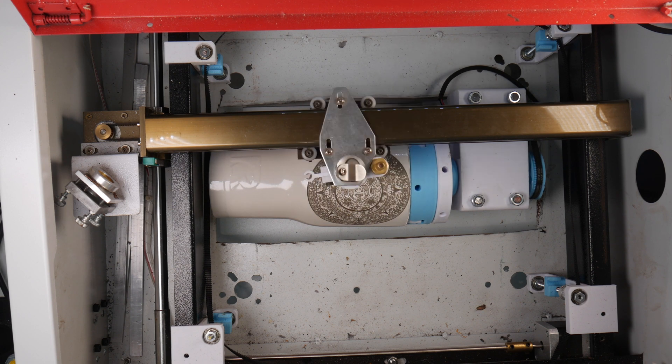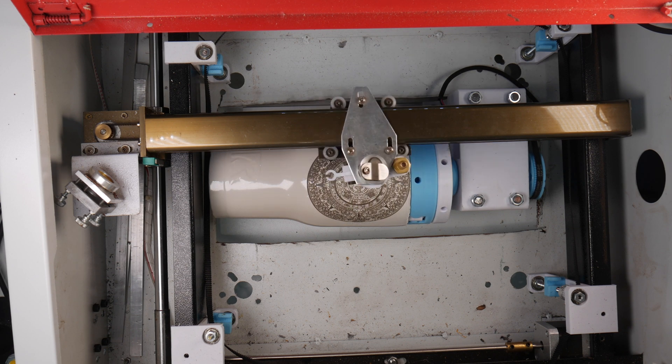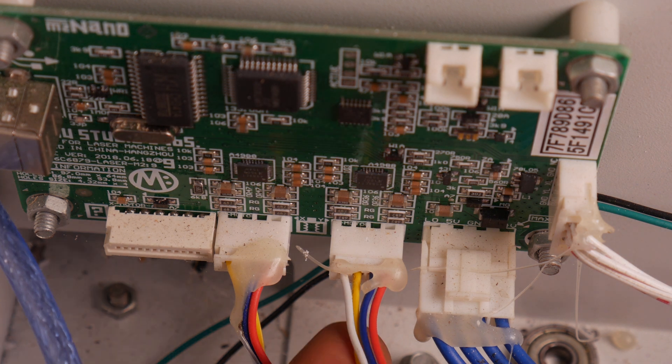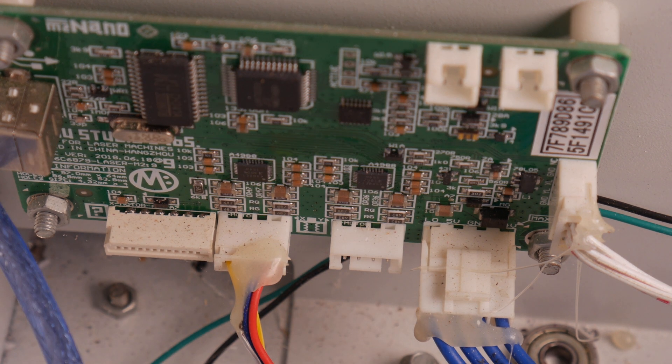Using the K40 as an example, the machine moves in two axes: the X and Y. Now since the control board does not have a port for another axis, we can disconnect either the X or the Y axis to connect our rotary. It's more common to disconnect the Y axis, and that's the one I'll be using.